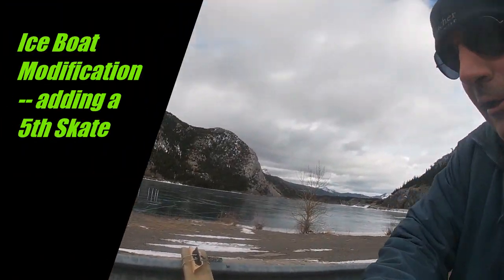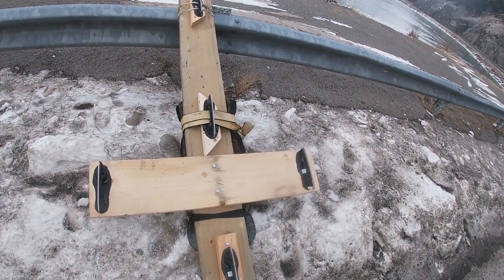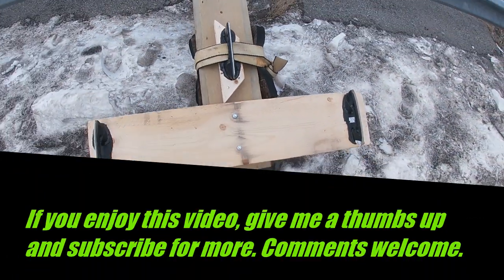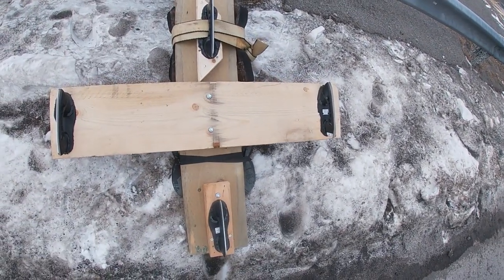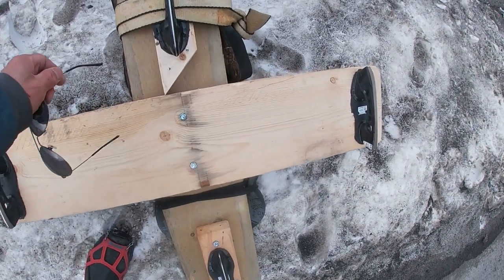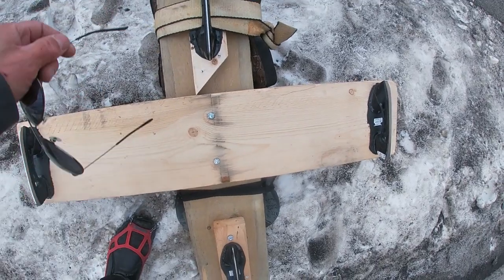I've made a few adjustments to my ice cone here. I've added this fifth skate, and usually I had four, which would put the center of lateral resistance with the four skates probably about right here.